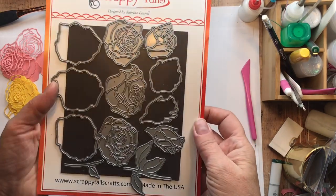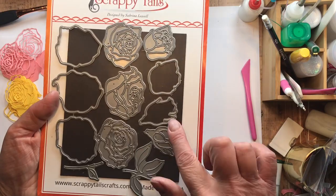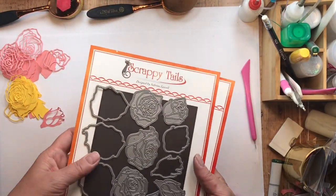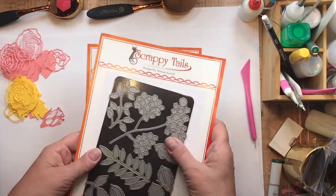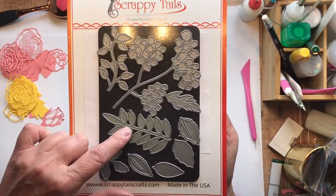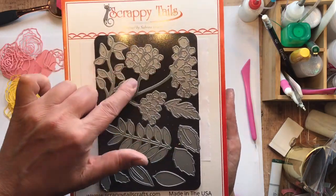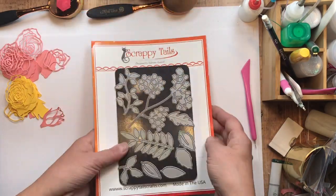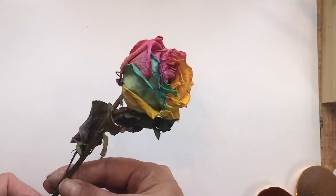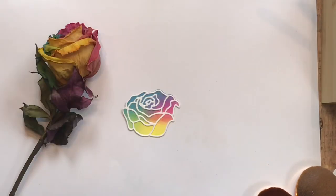Hello my crafty friends, it's Sharon Luska here again. I've got that part two scrappy tales video using the outline roses die set. I love this set — it's amazing — and of course my favorite, and hopefully yours too, the assorted leaves die set. This is fantastic. Both die sets are a must-have for any stash because they are so versatile.